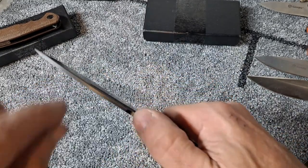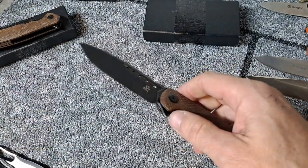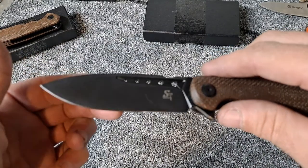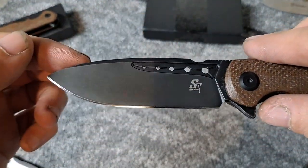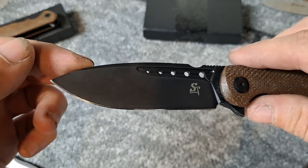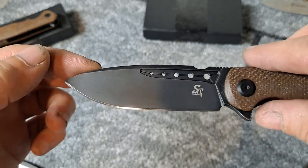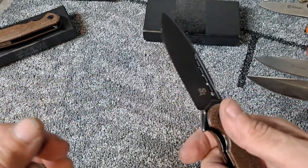Got nice jimping on the top. Pretty thin blade too, really thin. I did put a mirrored edge on this and it looks really good with the mirrored edge — extremely extremely sharp.